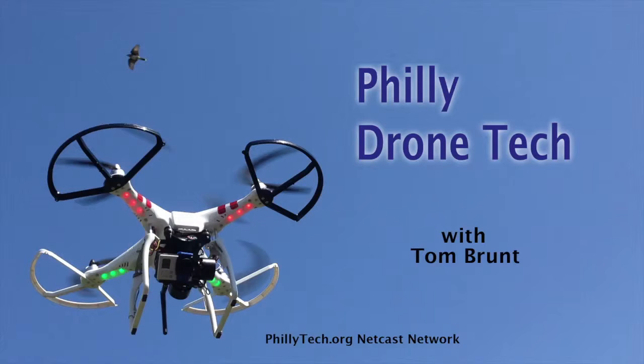This is Philly Drone Tech with Tom Brunt. Thank you to our sponsors: Wistia.com, Zoho Mail, and GetFlywheel.com. Hello and welcome to another edition of Philly Drone Tech here on the phillytech.org netcast network. I'm Tom Brunt.